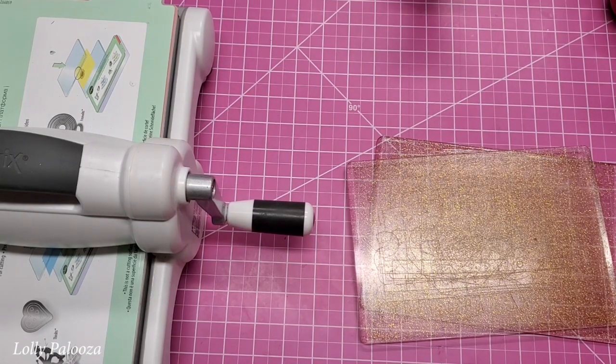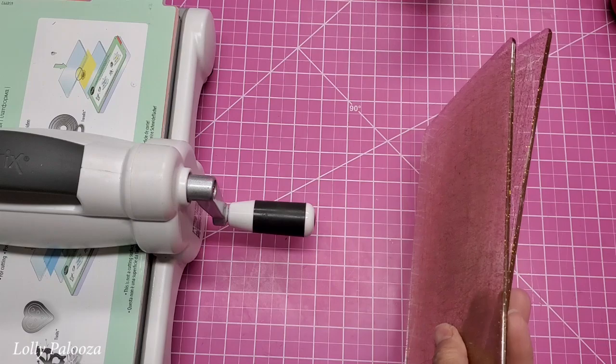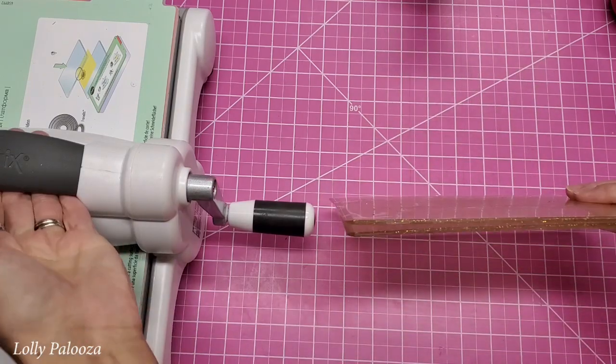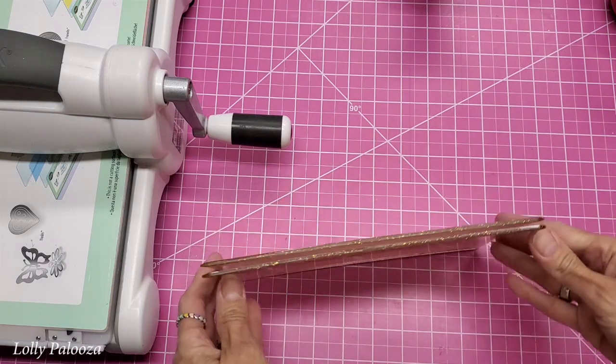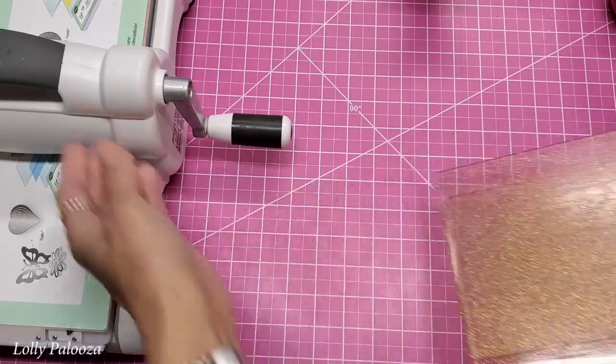Hello everyone, this is Lolly with a really quick tip about your cutting plates for your Sizzix Big Shot. Warping has been a constant issue for many crafters. This is as warped as mine ever get, and I'll show you why.